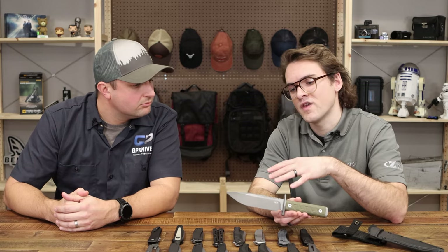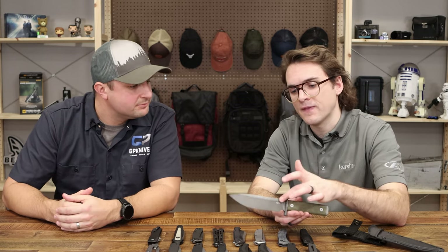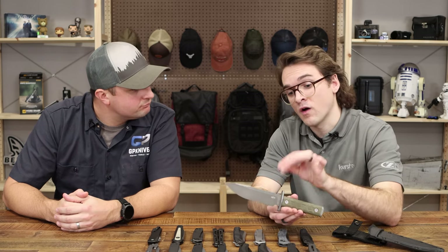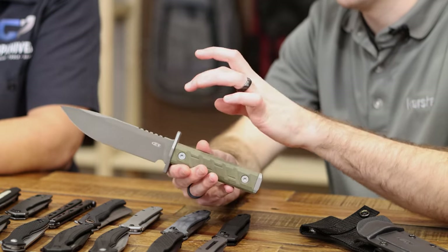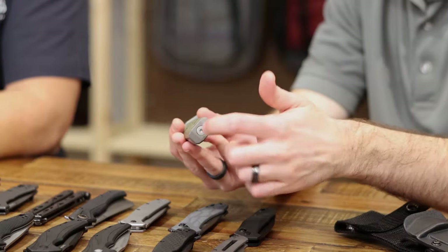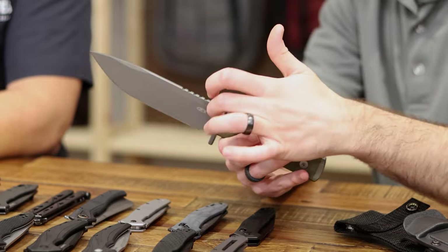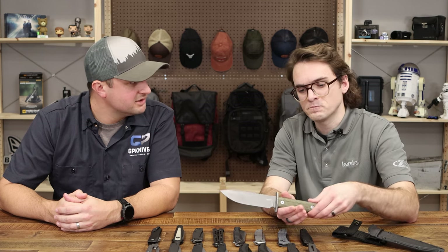We did a bead blast finish and then cerakoted it with a clear coat, which is really nice. It protects the steel too — it's a high carbon steel so you want protection from corrosion. One of my favorite things is the guard, which is cool. A lot of fixed blades just have two slabs, but we've added a pommel cap on the butt with a hex nut on the inside. You tighten the screw and it pushes the handle scales forward, pushing the guard into the stops on the blade — it feels rock solid in your hand. Very well thought-out design.